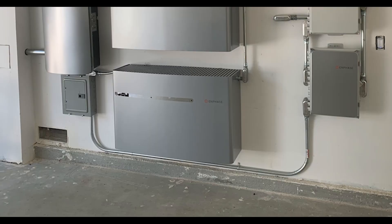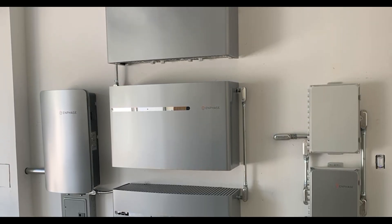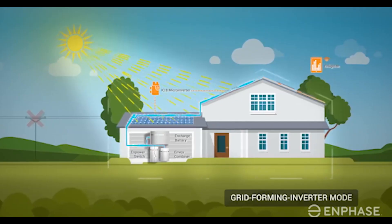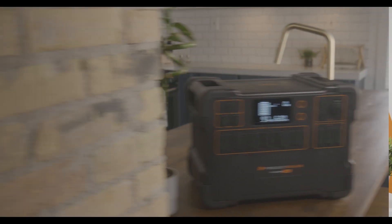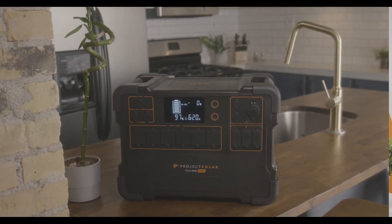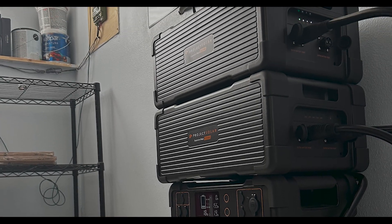Just to recap: with the Enphase system, you get robust backup — you can essentially cover your whole home in an emergency, plus you get to use all that energy you store during the day at night, reducing your power bill. However, for significantly less money, you can get the Project Solar home backup kit, which gives you essential home battery backup, portable power on demand, and it's a lot less money. Home battery backup can get complicated. Every home has different power needs, and regardless of what you get, nothing will be as reliable as the grid. So do your research. But either way, whether you get the Enphase battery system or the Project Solar home battery backup system, these are amazing options. You might even want to cover all your bases and get both of them.